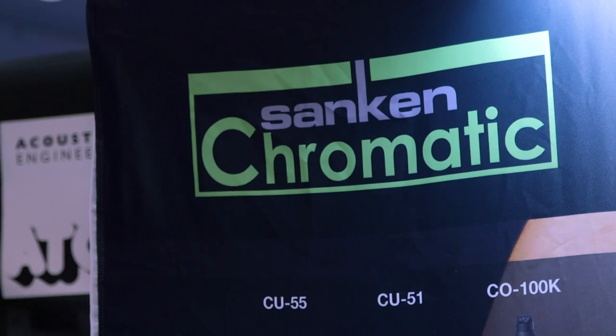Hello, Sam from Sound on Sound here. We're at the AES show in Los Angeles. I'm with Jim Pace from Sankin. He's going to show us another one of the new Sankin chromatic range of capacitor microphones. This one is the CU-55.